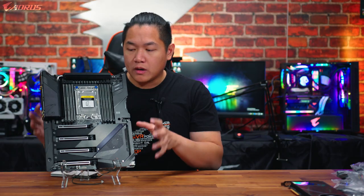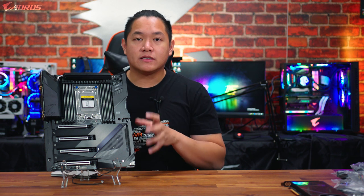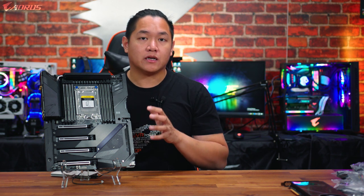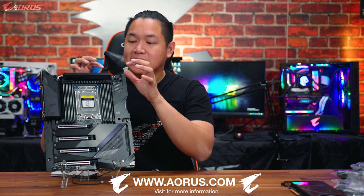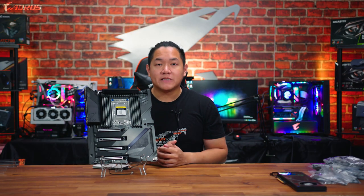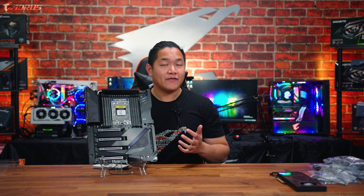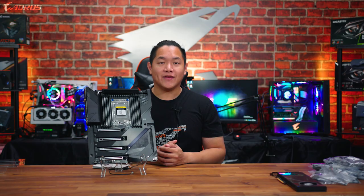That's a quick tour of the TRX40 Aorus Extreme. I know we talked about a lot of features and technical specs, but if you want to find out more information you can head over to our website where we have a deep breakdown of all the individual components. For more news and updates on upcoming Aorus products, follow us on social media. My name is Van from Aorus, and we'll see you guys in the next video.